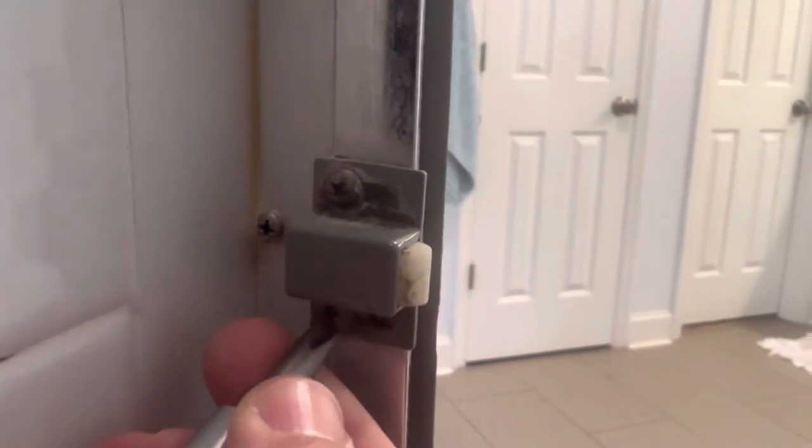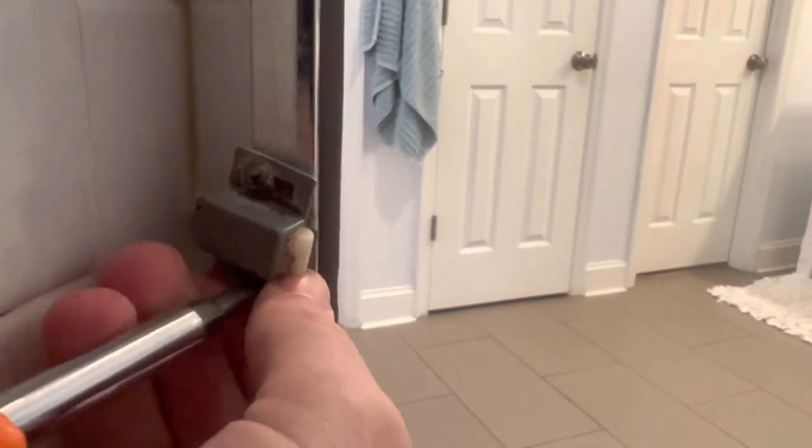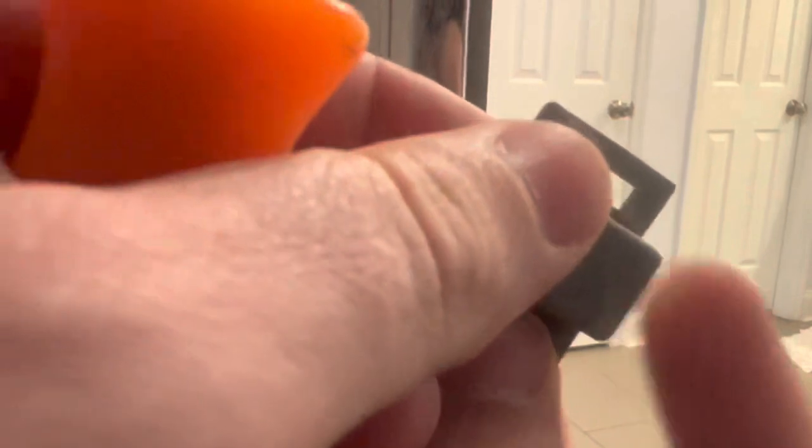So we'll unscrew and take off the old one. Once we get this off, we'll have to clean it up a little bit. You can reuse these screws, or you can use the new ones that came with it — they're the same size. Hopefully we don't have to do new screw holes. And you can see, the spring is completely gone. It doesn't hold at all, and that's why the latch isn't working. So we'll get that replaced.